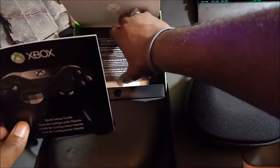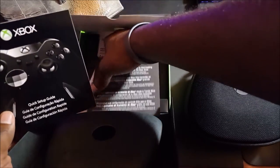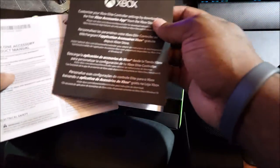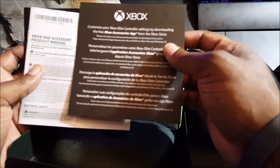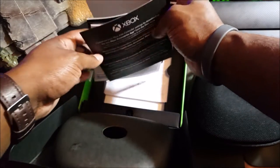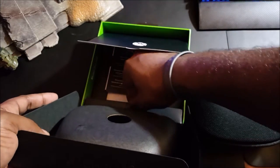We have all the content — a quick setup guide, other random setup materials in different languages, and the Xbox accessory product manual. You can customize the Elite Controller by downloading the Xbox Accessories app from the Xbox Store to customize the controller setup through the console.